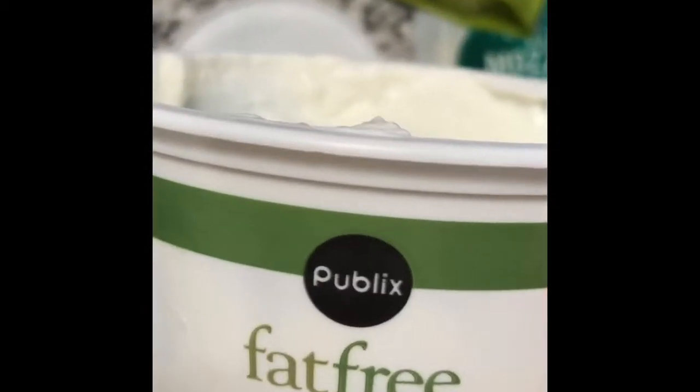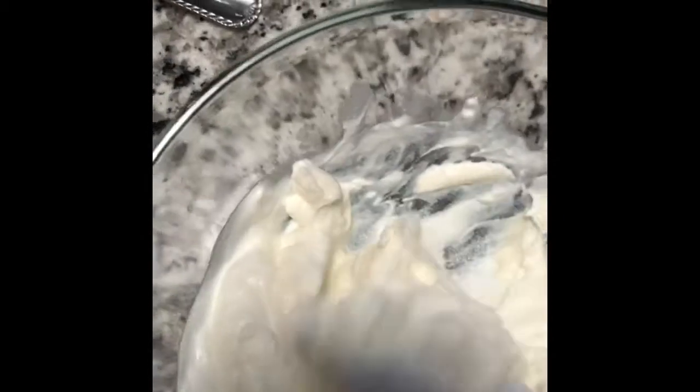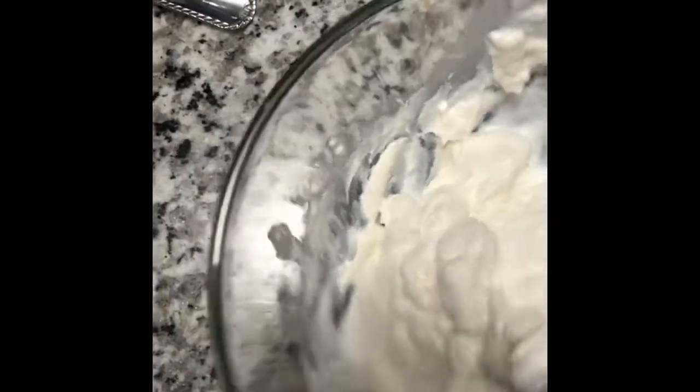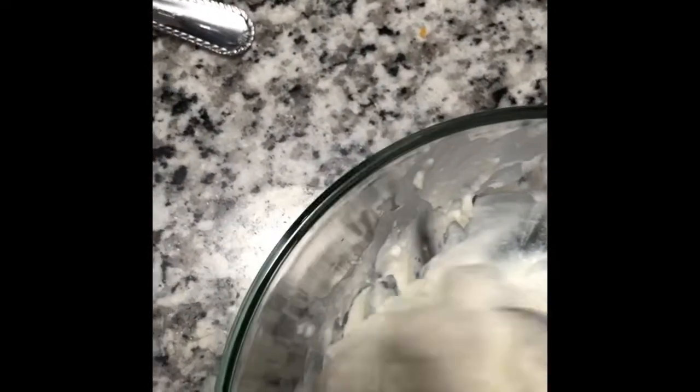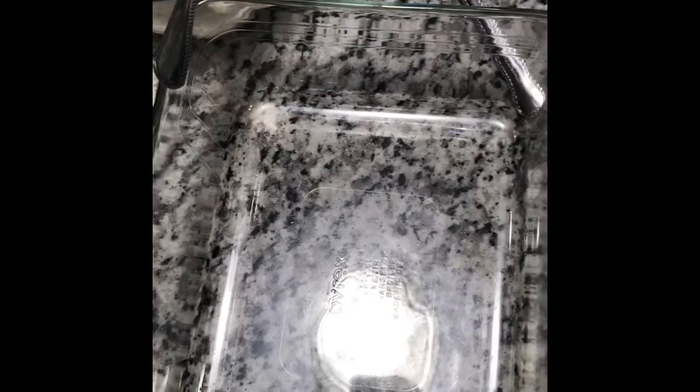I just mixed it with 2 tablespoons of sour cream. This is going to substitute cottage cheese that I do not have, so I just improvised. You can use cottage cheese if you want. You are going to see how I put this in my lasagna baking tray. I have preheated my oven to 350°F and now I am going to layer my lasagna.